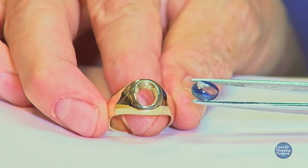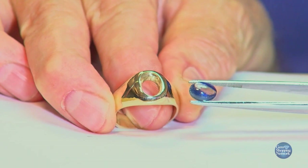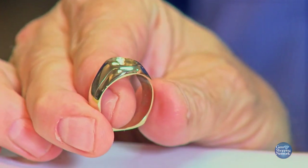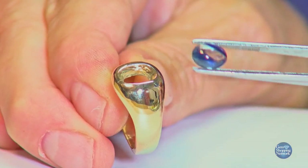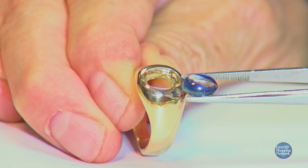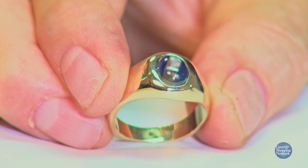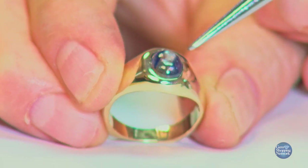There is a bezel that has a raised wall, and that is one that is very easy to push the wall over and around the gem. But in this style we're demonstrating today, the metal is drawn or pushed from the mounting itself. This requires a very well cut wax to match the stone and then a fine touch of cleaning the seat out — the base the stone will rest on — leaving only a little bit of room that the metal will need to be moved over and inwards.